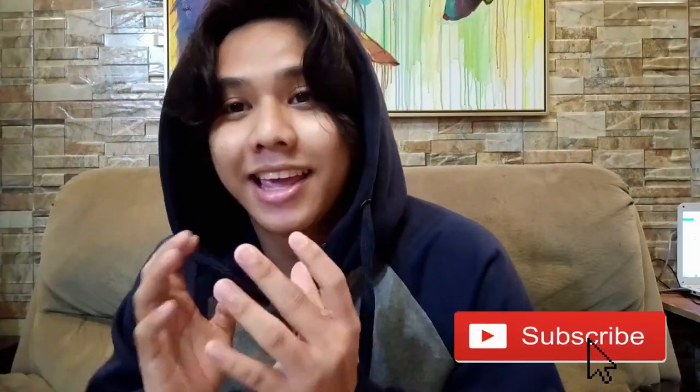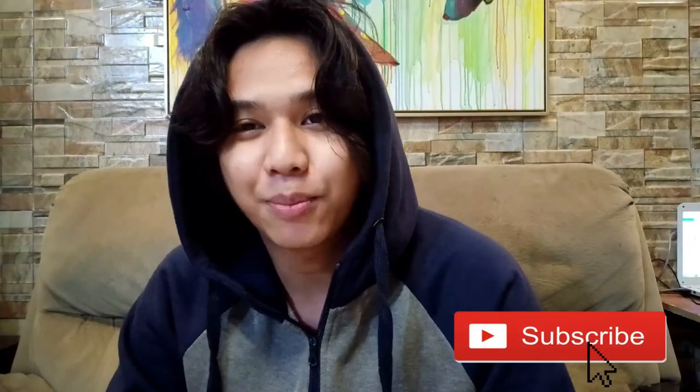Thank you for coming back to my channel. If you haven't subscribed yet, please do so. Click that subscribe button, hit that notification bell, and click the like button and comment down below. Let's go!